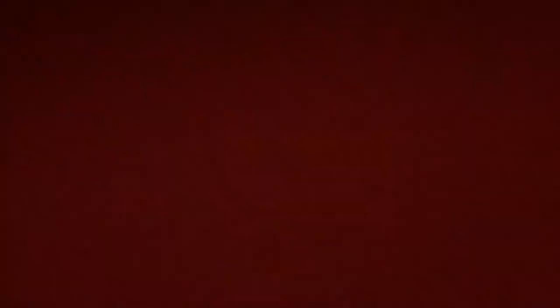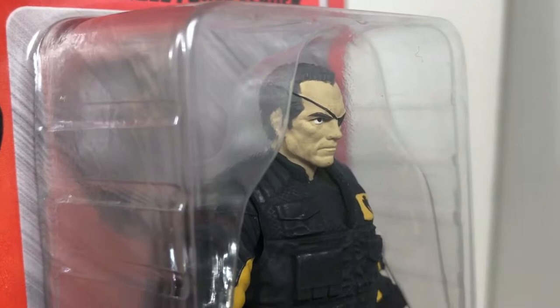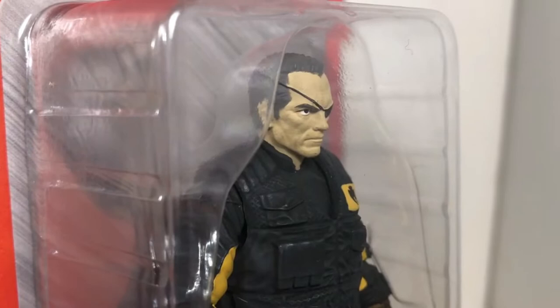I haven't even looked at the figure yet, so let's go check out the figure. Looking at Captain Eagle still inside the package — I like what I see. This figure looks awesome. He's inside the little plastic tray, and underneath him you can see a plastic bag containing all of his accessories, including extra hands and stuff. One detail I absolutely love is that they gave him grayer hair, because it's been about 40 years since he served. I cannot wait to pull him out of the package!